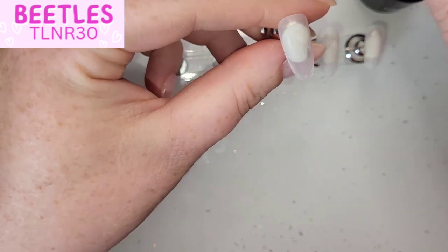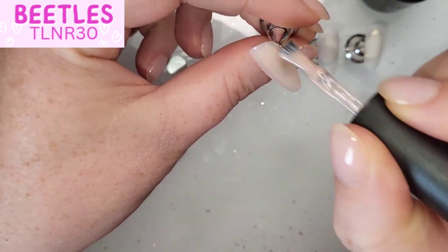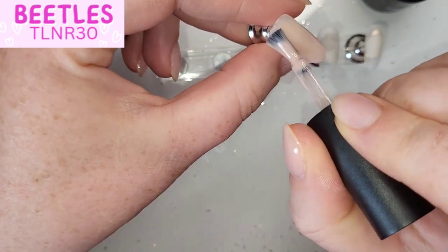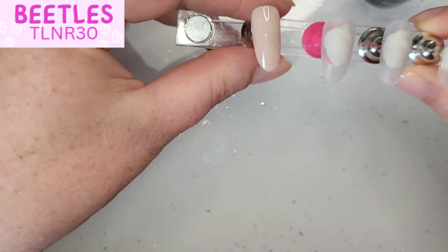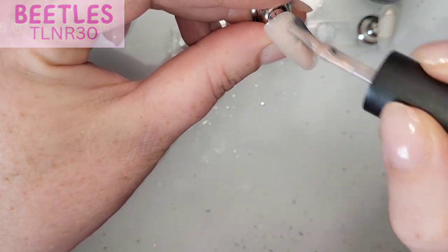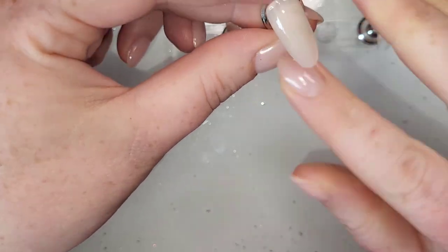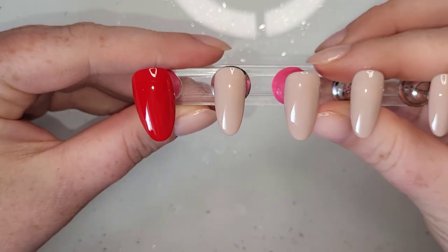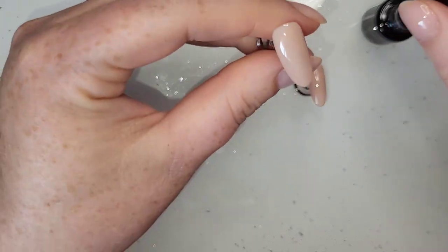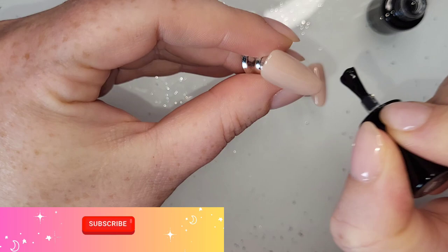I've also grabbed A256, a gorgeous nude called Bella Light, again from Beatles. You can save 30% using my code TLNR30 — it's in the top left corner and all the links and discount codes will be listed in the description box. I was unsure at first because I hadn't really had a full design in my head. I was only going to do the index and pinky nude, but then I changed my mind and did all four of them nude. So the thumb's red and the rest are nude.